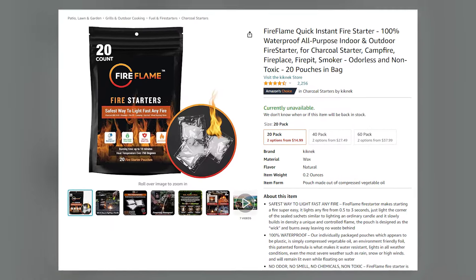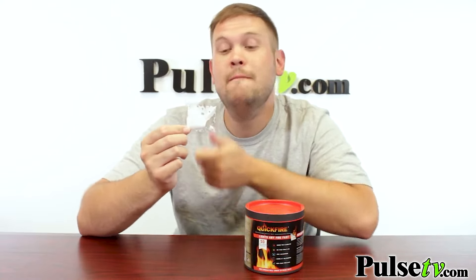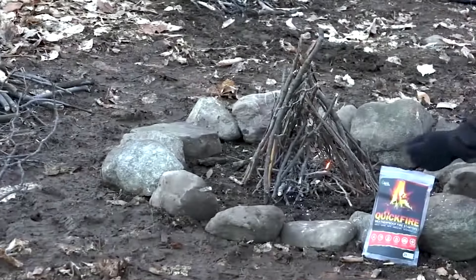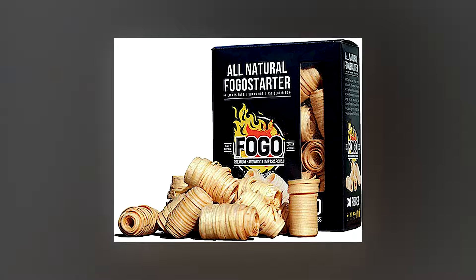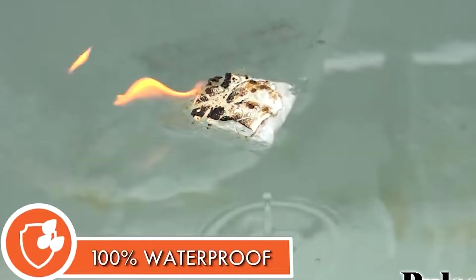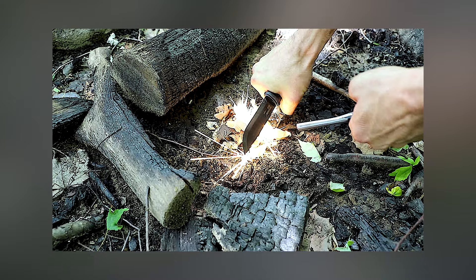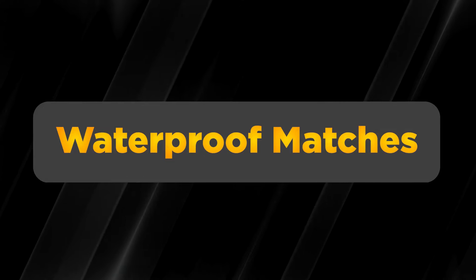Speaking of starting a fire, fire starters like the FireFast Flame Quick Instant Fire Starters are efficient tools for igniting fires in challenging conditions. These compact pouches contain a special blend of wax and other materials that ignite easily and burn hot, even when wet. They're designed to start fires instantly, making them ideal for emergency situations where you need a reliable heat source quickly. These fire starters are versatile and can be used for starting campfires, lighting stoves, or creating emergency signals. Keep a few pouches in your emergency kit or bug-out bag.